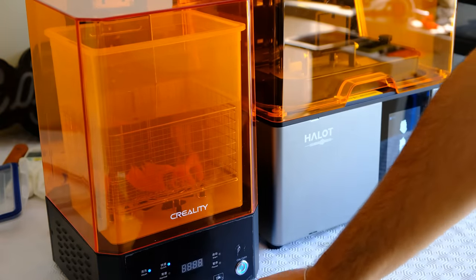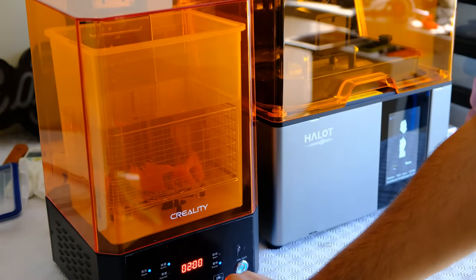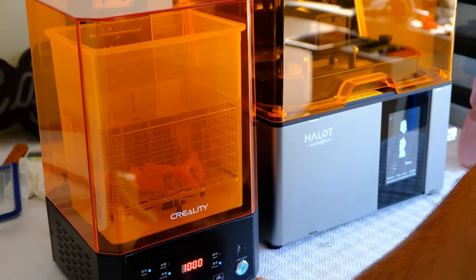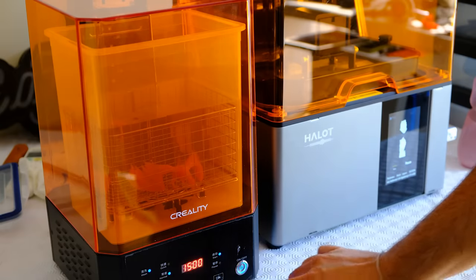Cosas que me han gustado son la botonera, que podamos programar los tiempos de curado, y que podamos elegir la velocidad a la que queremos que gire el plato. Creo que dentro de lo simple que son estas máquinas, han metido una serie de detalles que la hacen bastante chula. Estas son las dos máquinas desde fuera: muy sencillitas, muy guay.